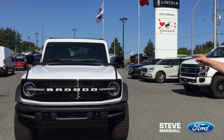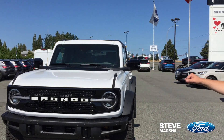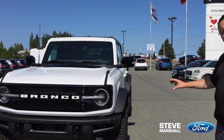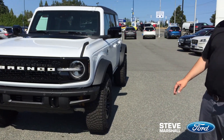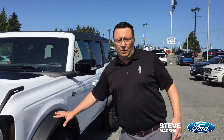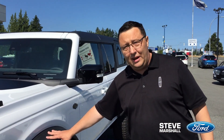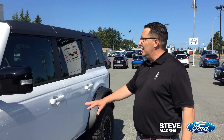This one here is in white with a black grille and white lettering up front. This is a Sasquatch package which gives you bigger tires, better stance, and clearance underneath with the skid plates. This vehicle is built for off-road. You've got your bushwhacker wheel flares here, which is amazing — it'll prevent any scratching on the paint.